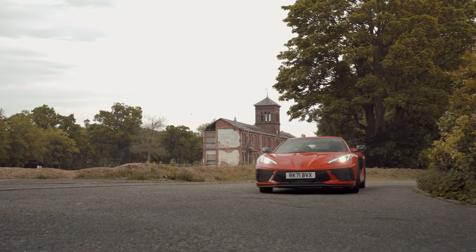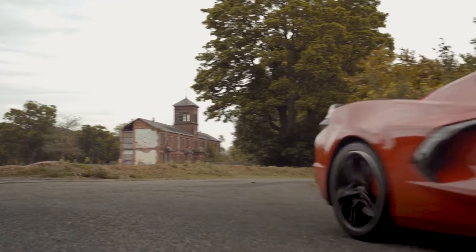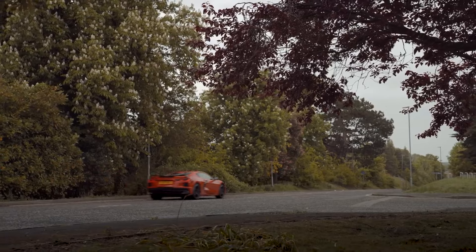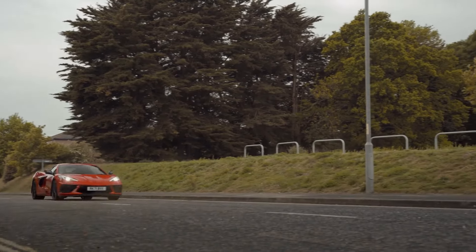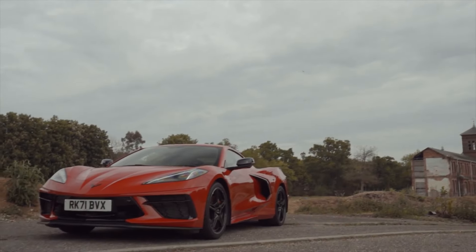The C8 Stingray was already a massive step up from the previous Corvette models when they moved the engine from the front to the rear. While not everybody was happy with the changes, it did make the car way faster both in a straight line and in the corners. Now they will take it even a step further.